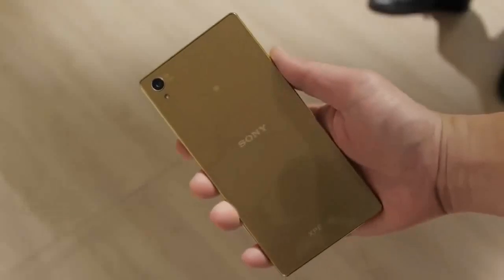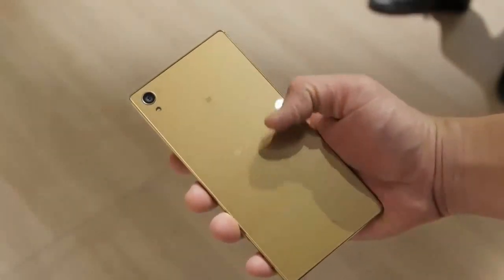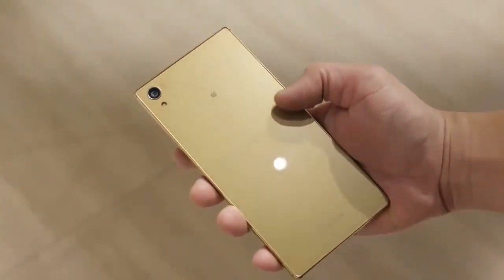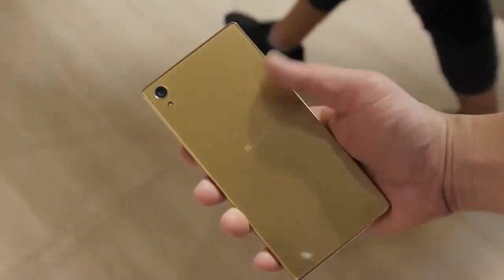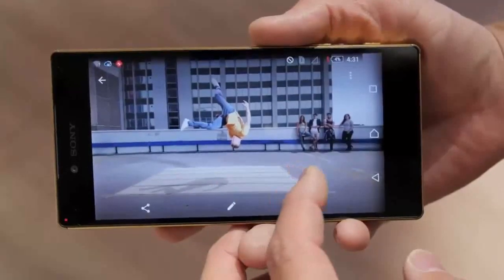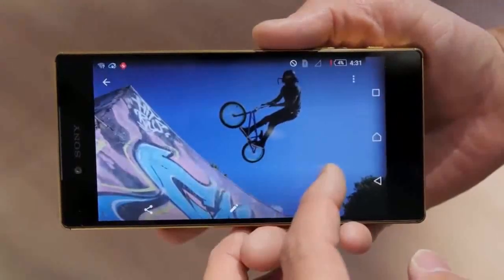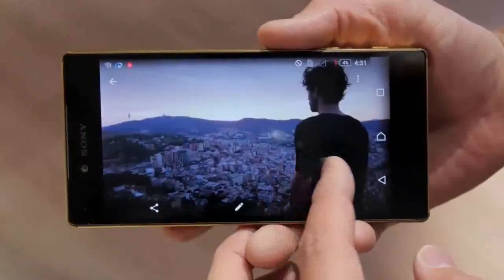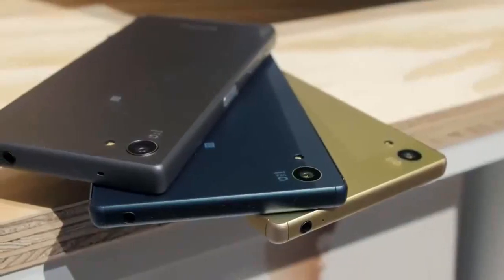That does it for my first look at the Z5 Premium. I want to know from you guys: is a 4K display even necessary, and do you have any interest in this phone? Let me know in the comment section below, slap that like button if you enjoyed this content, and subscribe for more Sony coverage. I'll see you guys in the next video.